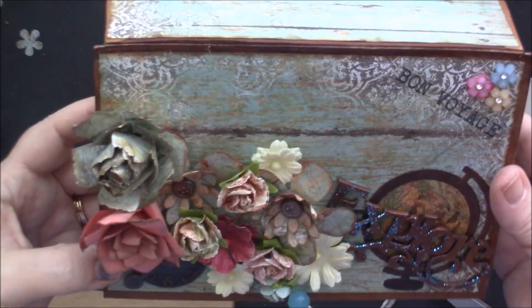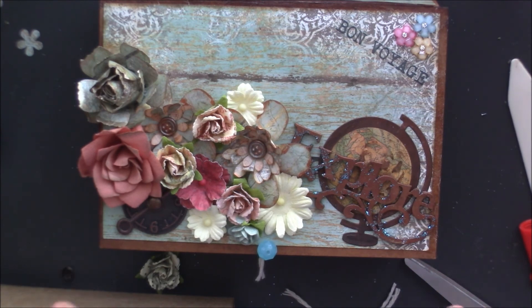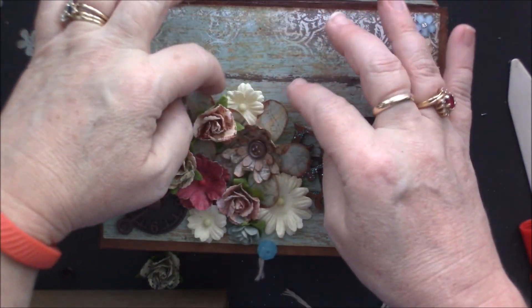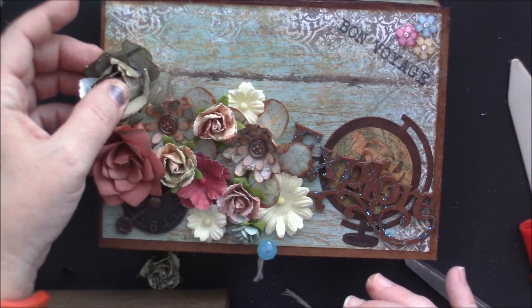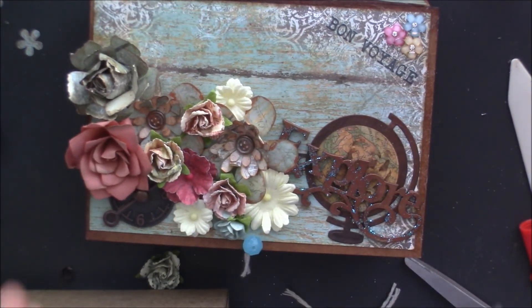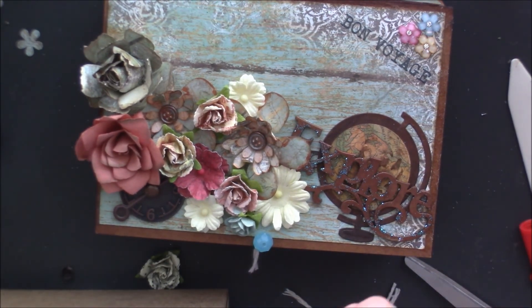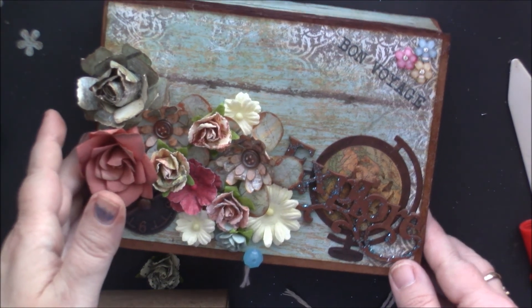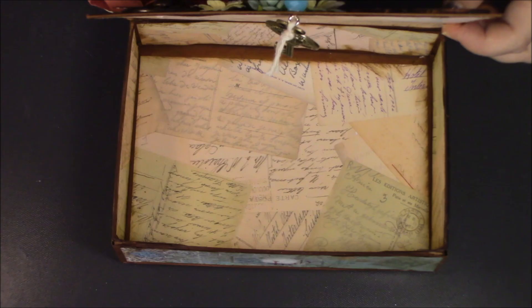I think whoever I'm going to give it to will appreciate it, warts and all. I hope this inspired you to think of something you can do. Remember, you can make your own flowers — you don't have to buy any. I actually really dig the ones I made; I think they turned out really, really pretty. If you liked the video, please give it a thumbs up, share it, and if you haven't subscribed, hit that subscribe button. Y'all be good to one another — I'll talk to you later. Bye!